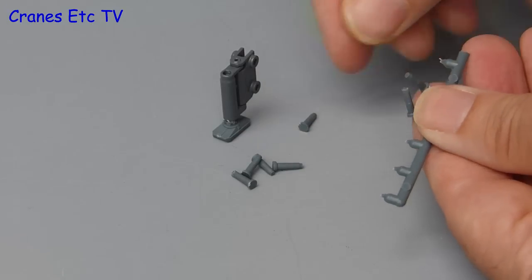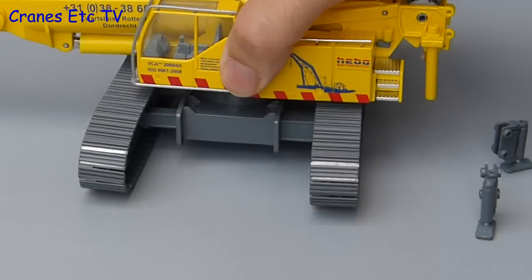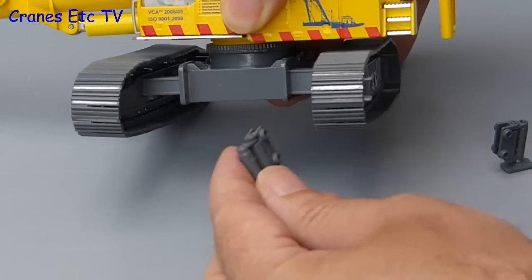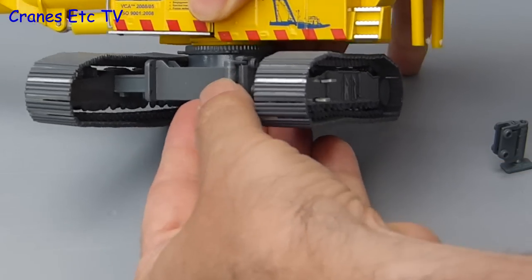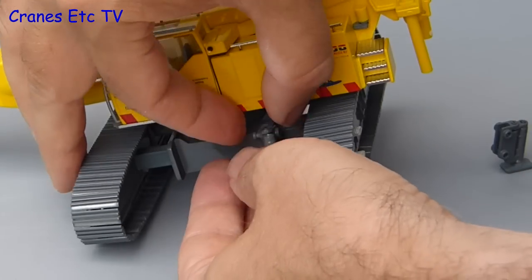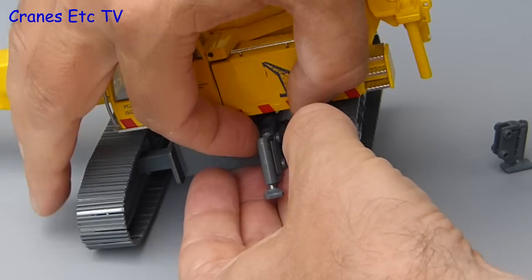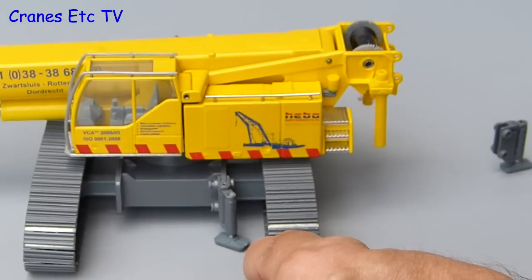To start the assembly we will separate some plastic bolts from the sprue, and the first use for them is to attach the jacks to the undercarriage. These jacks are used to raise the crane up if the crawler tracks are removed, and on the model the jacks work because you can unscrew them to lower the pads. Each of the four jacks is held in place by a couple of pins, and as long as you line the holes up properly they are a good fit.